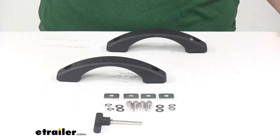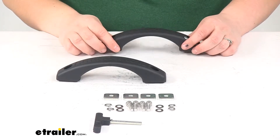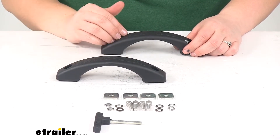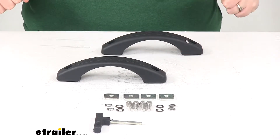Today we're going to take a quick look at the Rhino Rack Grab Handles for Pioneer Platform. These are going to be a great attachment point for any straps to secure down your gear on your Pioneer Platform. Also if you're using the foldable ladder to get up to that Pioneer Platform, this can act as a good hoisting up point.